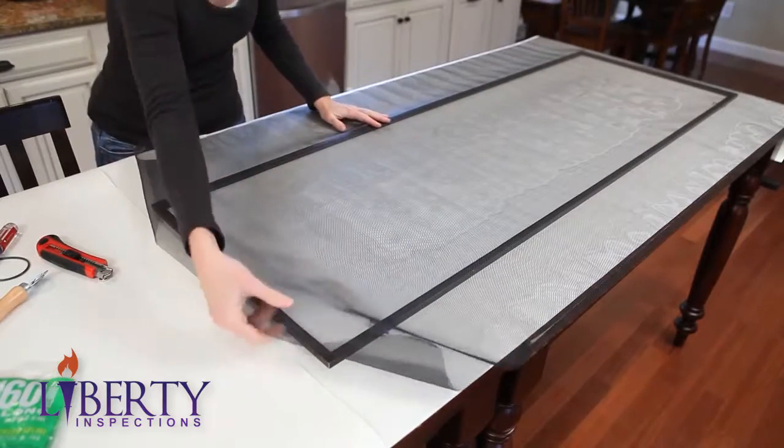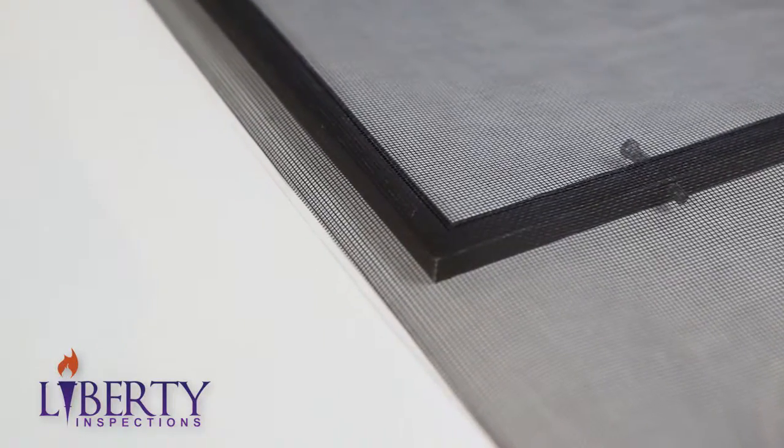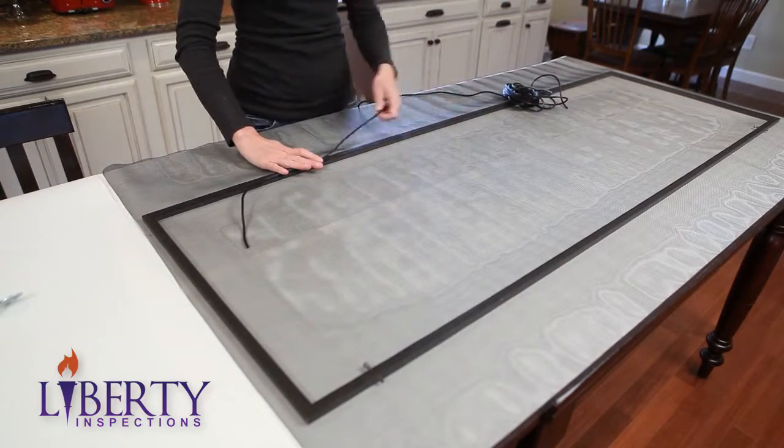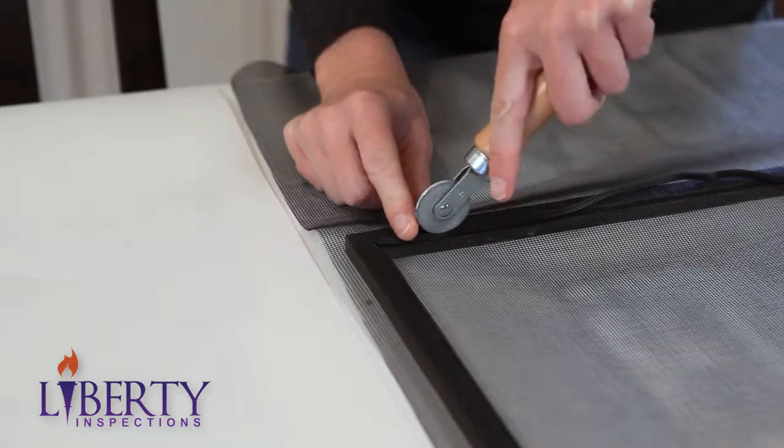Second, roll out the screen over the existing frame, making sure that it overlaps all the edges. Take the spline and unwind it along the side of the frame. Starting in a corner, lay the spline on the groove that the original spline was removed from.